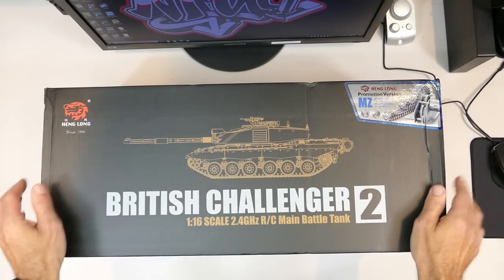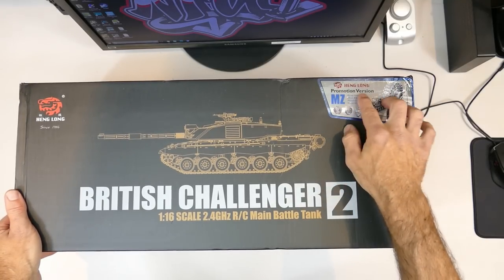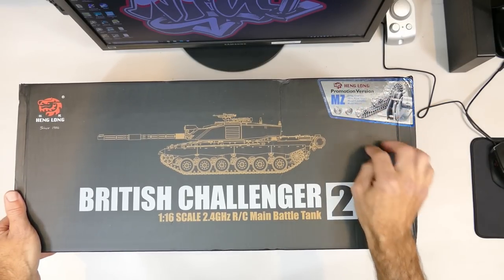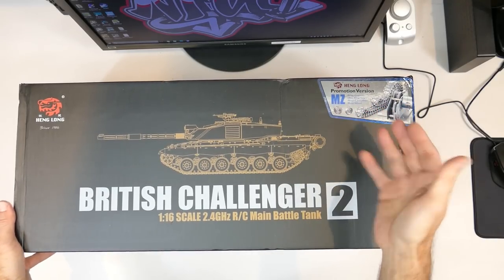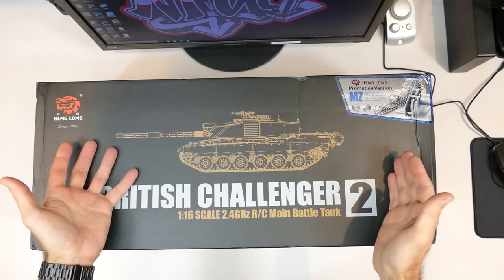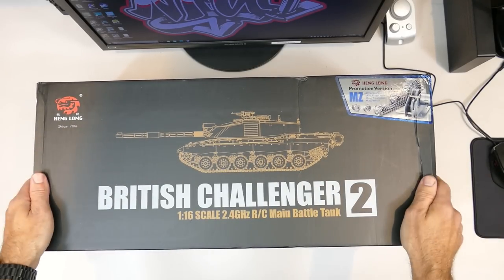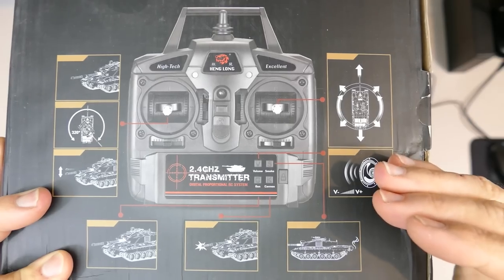Let's have a look around this box. This is the MZ version - the promotional version - which includes a metal or zinc alloy gearbox, metal tracks, and a metal rear idler wheel. It does come in different versions as well. These Heng Long boxes come a long way and look really awesome, same as the one for the King Tiger.